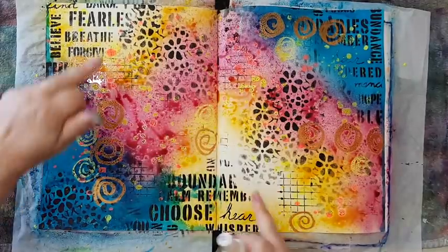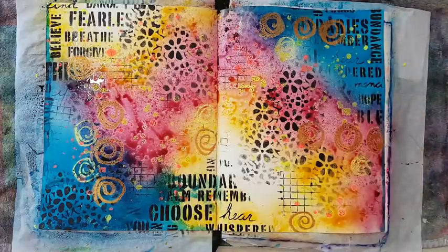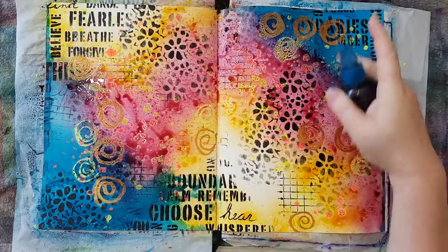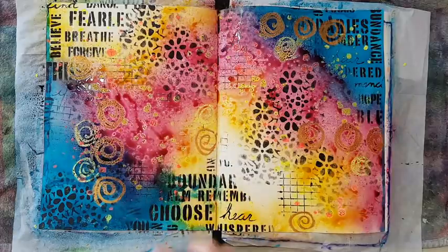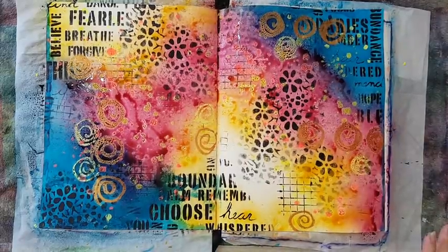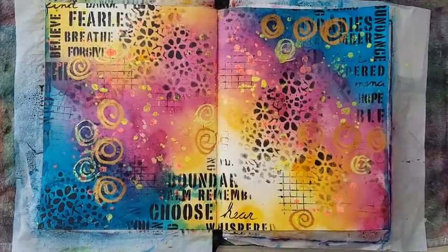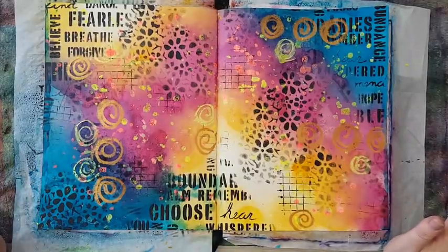I'm letting the colors mix so I get more in-between shades. I'll leave these two areas just like this. Just a little bit more blue here so I get some purple in between. Oh, I'm in love! Needs to dry and then we'll continue. I'll be back.